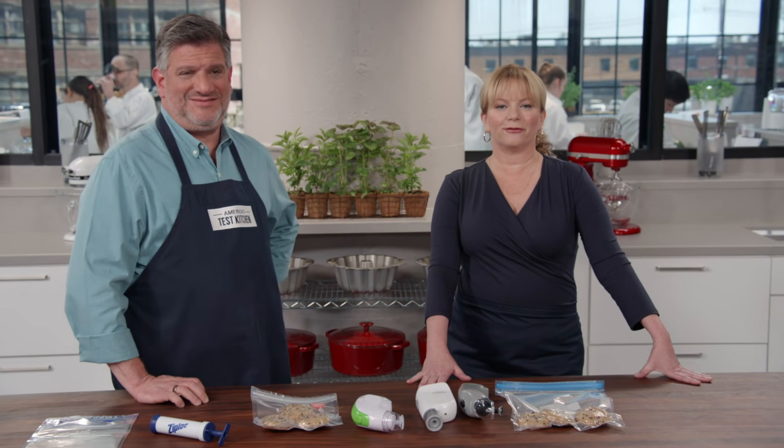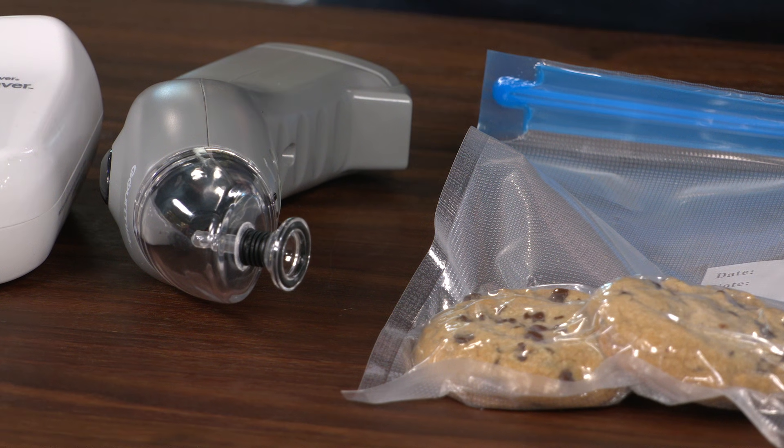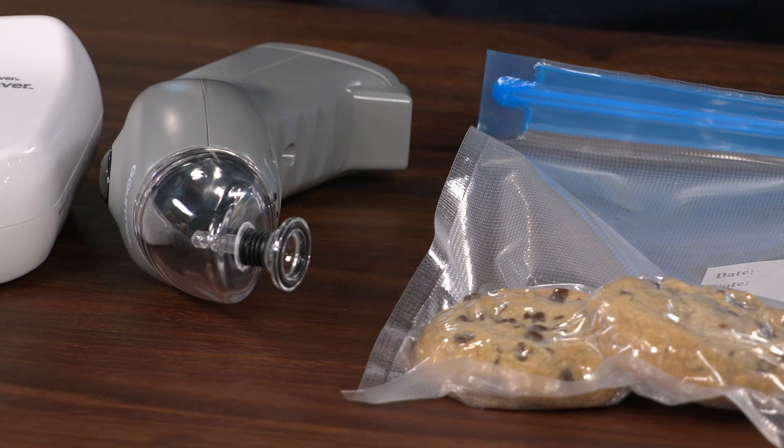There you go. If you have food to save, like chocolate chip cookies — just eat them. But if you want to save them, buy the winner: the Gormia Handheld Vacuum Sealer Set at $22.